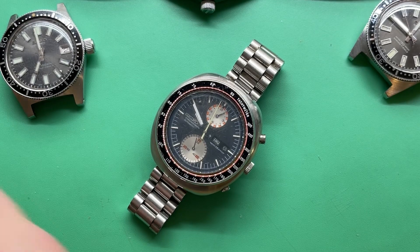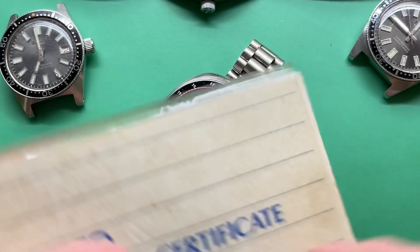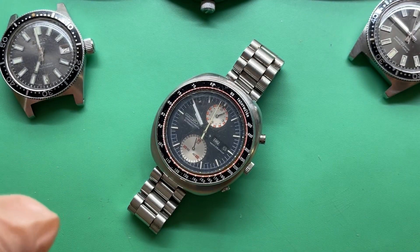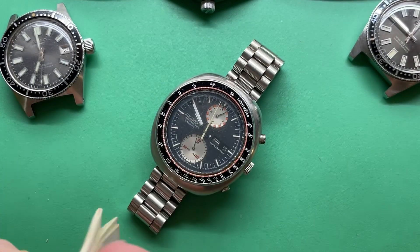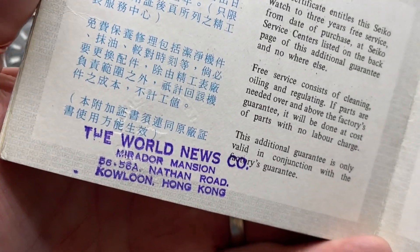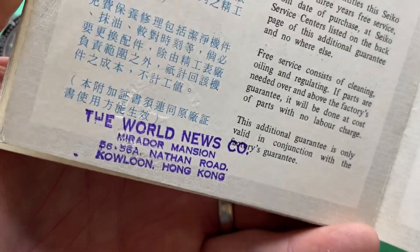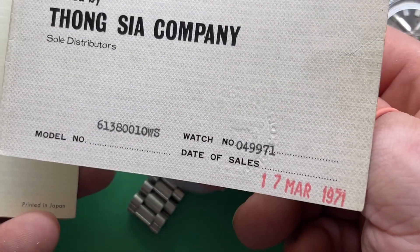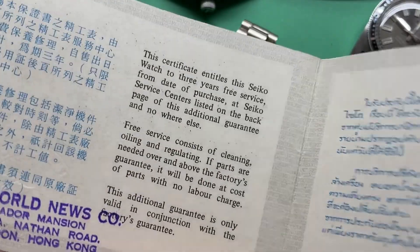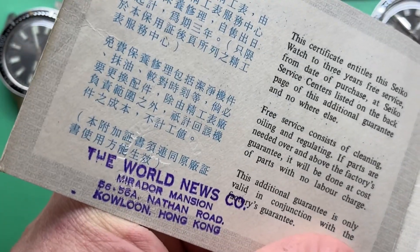I have the original Seiko guarantee certificate. I think it's filled out for this watch. World News Co., Mirador Mansion, Kowloon, Hong Kong. 17 March 1971. What, to have like a Rolex-style notarization stamp or something?